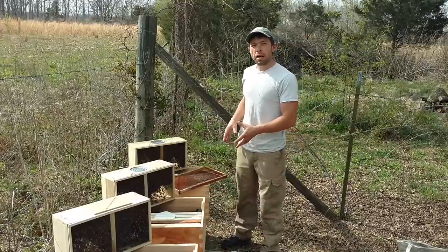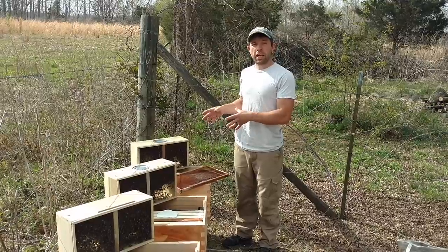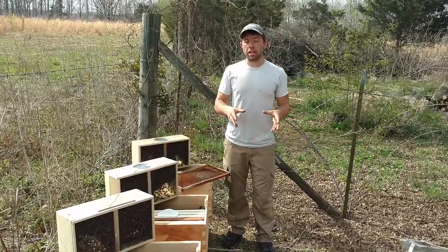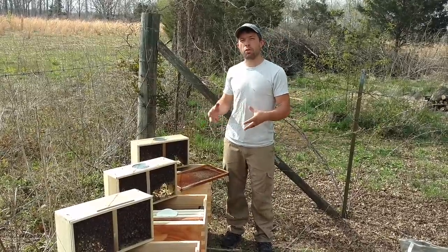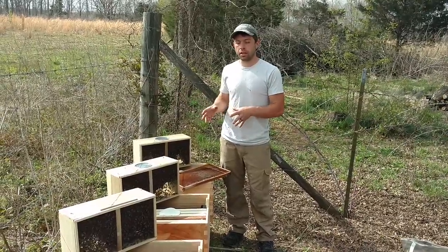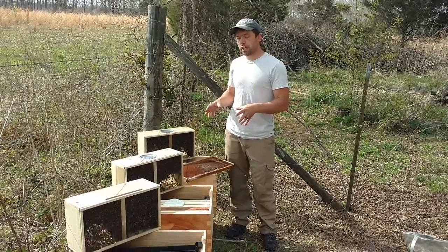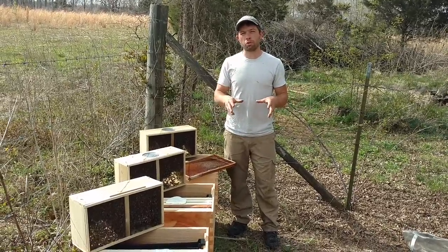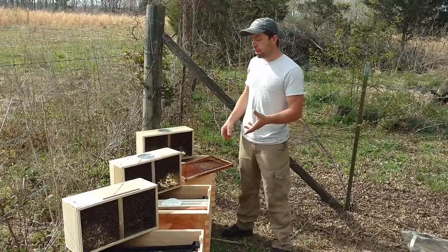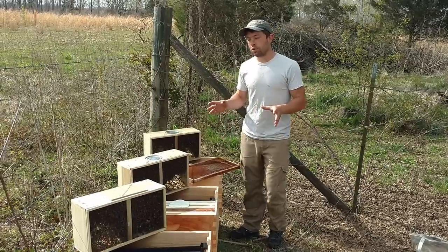We're starting them out on solid bottom boards. The reason for that is the screens that I got still need to be painted, and I really don't want to just paint them today and then put these bees on top, because all of that smell is going to want to drive them out of the hive and they're not locked in. So we're going to use some of our old bottom boards and get them settled in, and then probably in our next video we'll already have our screen bottom boards, so when we do our treatments and show you how many mites are in these packages, we'll have an insert and you'll get to see all that.